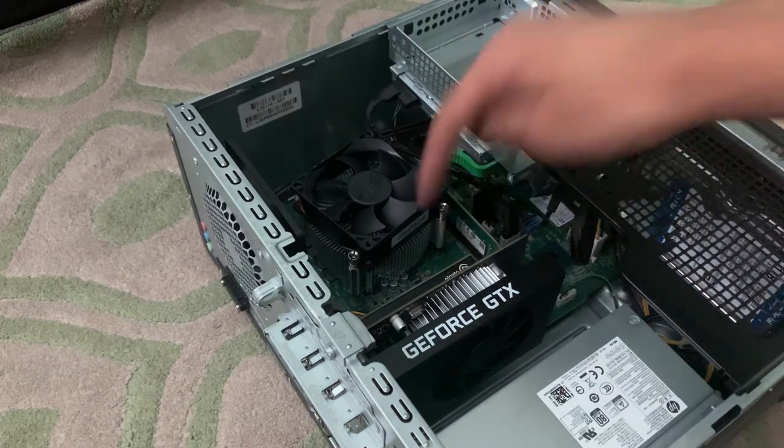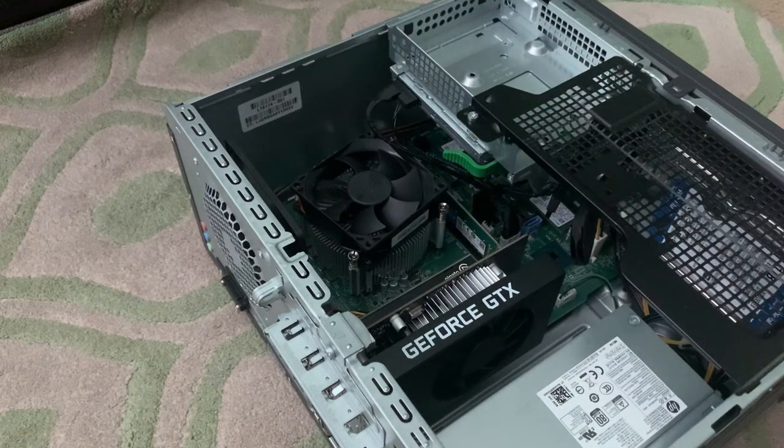Right above the GPU is a capture card, an Elgato Game Capture HC60 Pro. I've been using this desktop for recording gameplay videos for Amazing Wizard Studios, so that's why the capture card is installed on this thing.